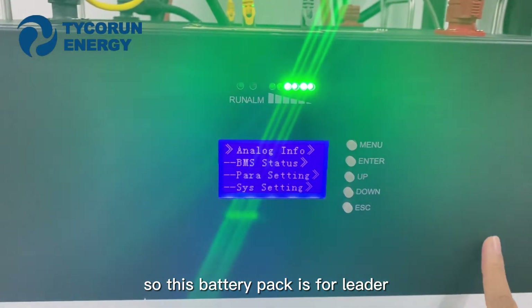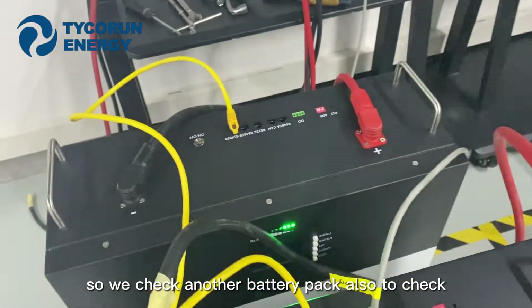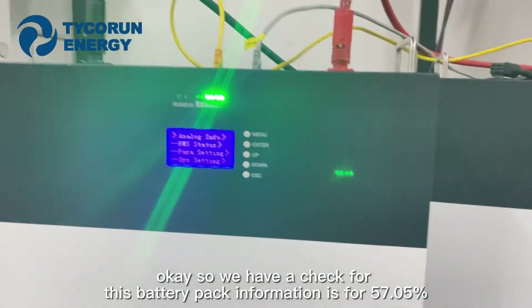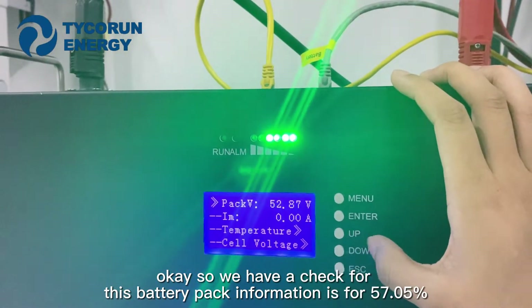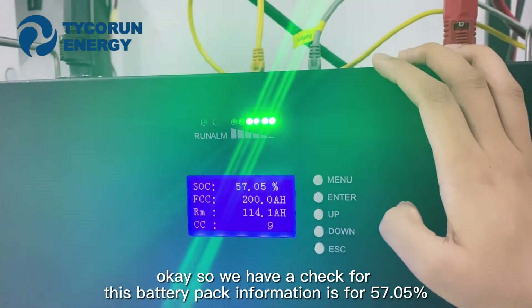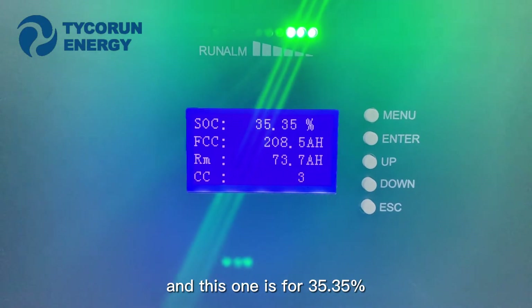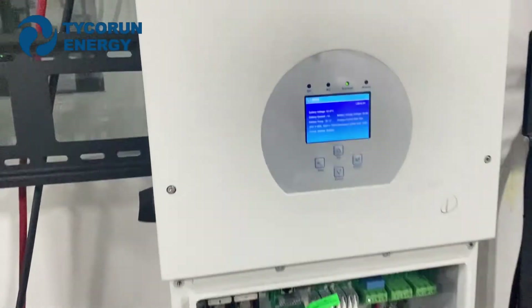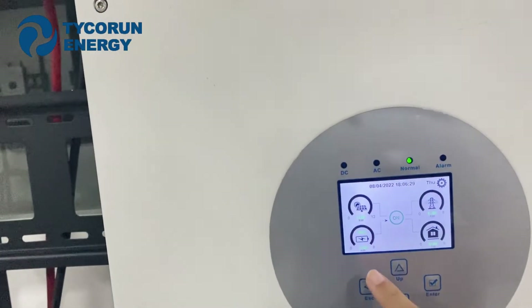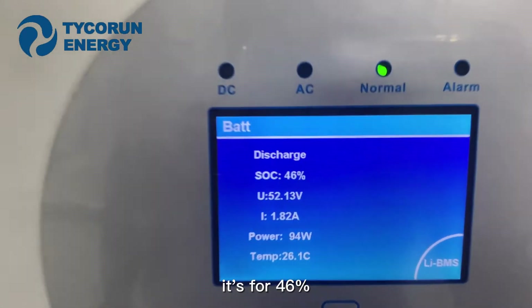This battery pack is the leader, so we check the other battery pack also. For this battery pack, the SOC information is 57.05%, and this one is 35.55%. So the average for the two batteries is 46.